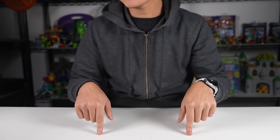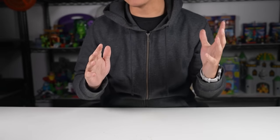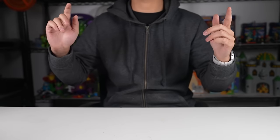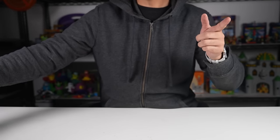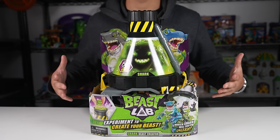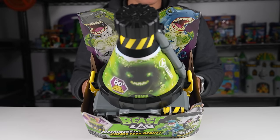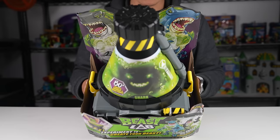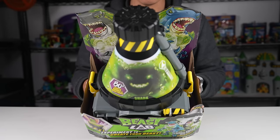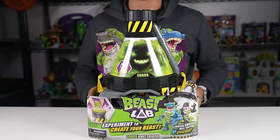Hey everybody, welcome back to another unboxing video. This time around we once again have another free product from our friends over at Moose Toys. They were kind enough to send us over this cool Beast Labs Shark Beast Creator. Experiment to create your beast, prepare to save the world — follow the experiment by carefully adding the ingredients to the beast creator and get ready for some wild battle action as you create your very own beast.